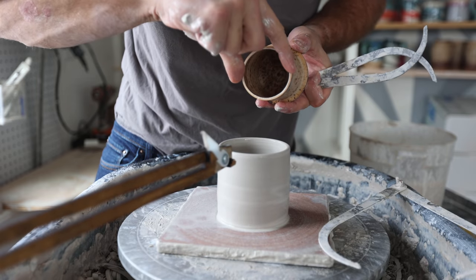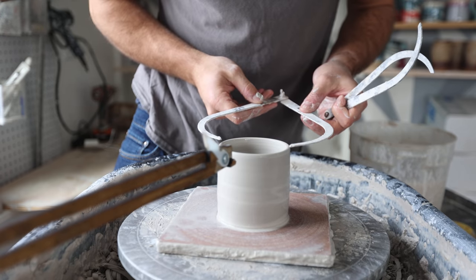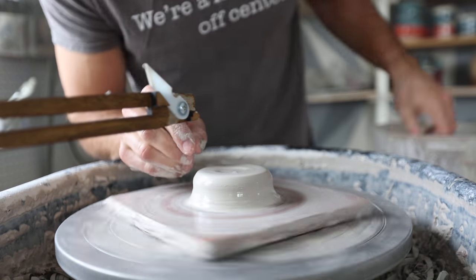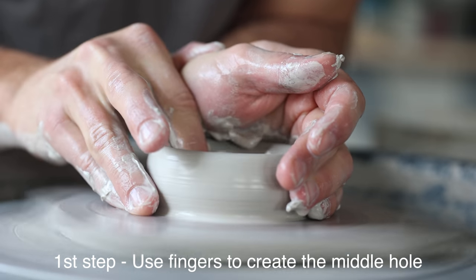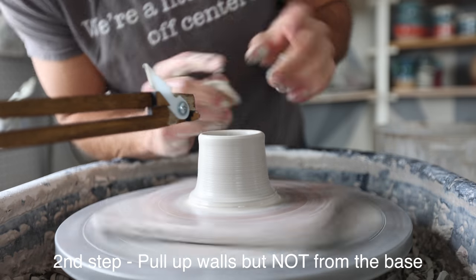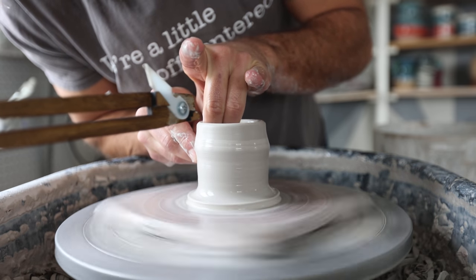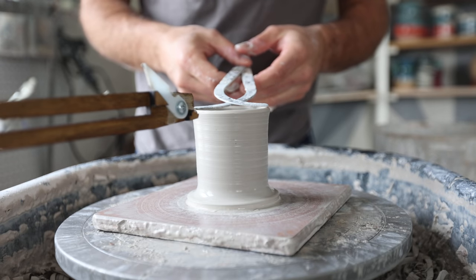The two measurements you need are the measurement between here and here, and then you also need the measurement between here and here — which will be the measurement between there and there. So I have my two measurements for the next piece with my calipers. For this piece, what you want to do is not pull all the way from the bottom — you want to start pulling about a half inch above the bottom so that you leave some clay there.